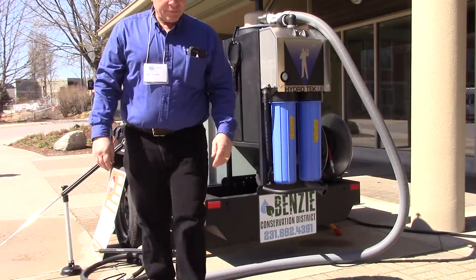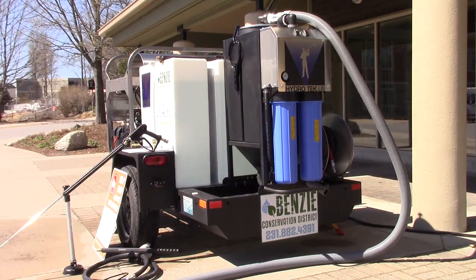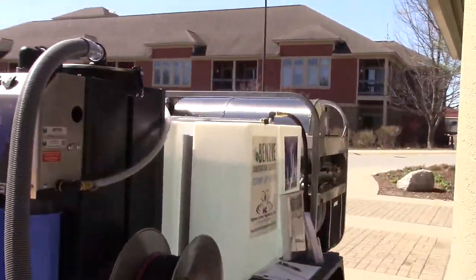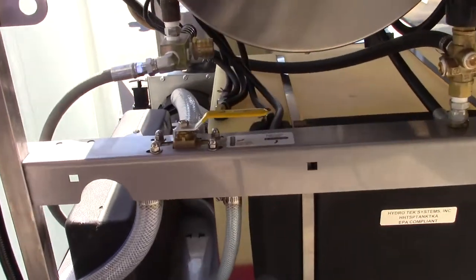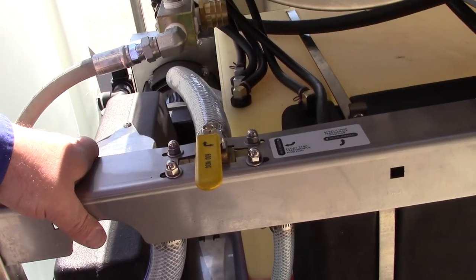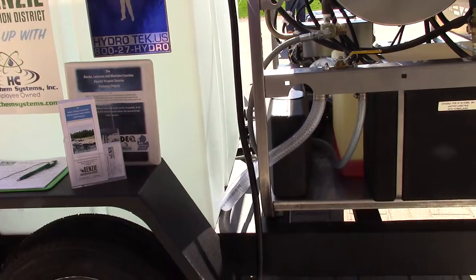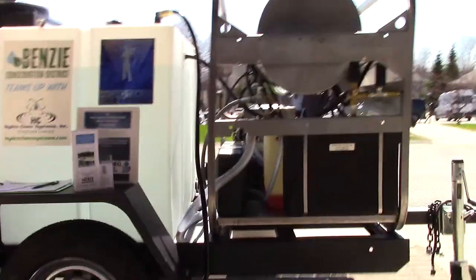Since we're up in Michigan, this unit has a winter-riving tank with an E-V control valve. When you want to winterize, you put the valve on and it draws from the winterizing tank. It only takes about a minute or two to run through everything — the heating coil, the pump, the hose — to protect the pump from freezing.